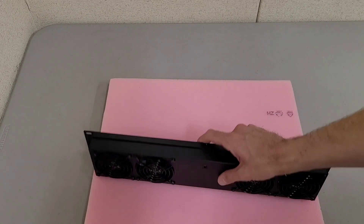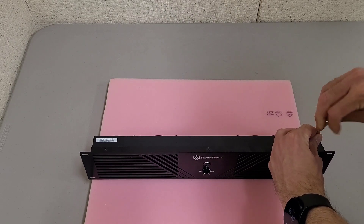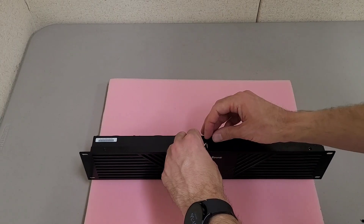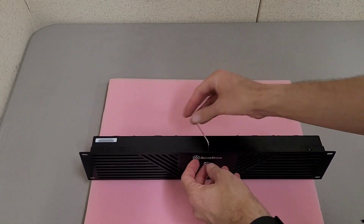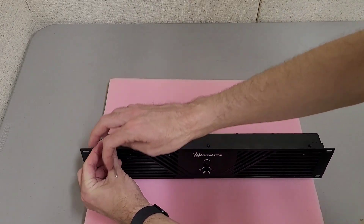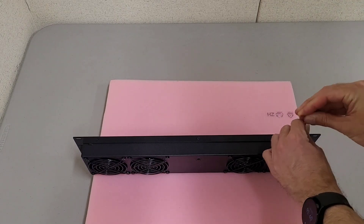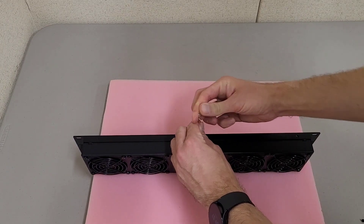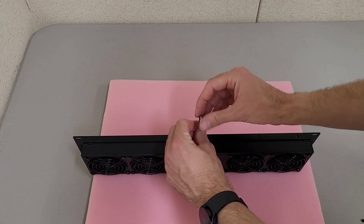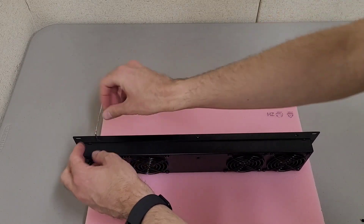There are three screws on the top and bottom that hold the faceplate on that you need to remove. If it's your first time removing them, they might be a little stiff since the factory probably tightened them down nice and tight. Obviously you don't want to crank them down too hard and strip the threads. Depending on how tight the screw fits, it determines which side of the Allen key is easier to use — if you use the short side, you get more leverage to break it loose.